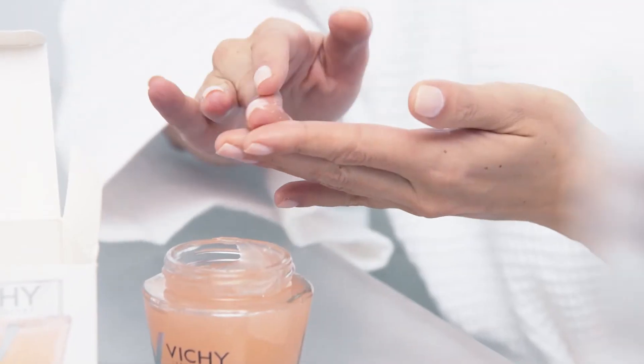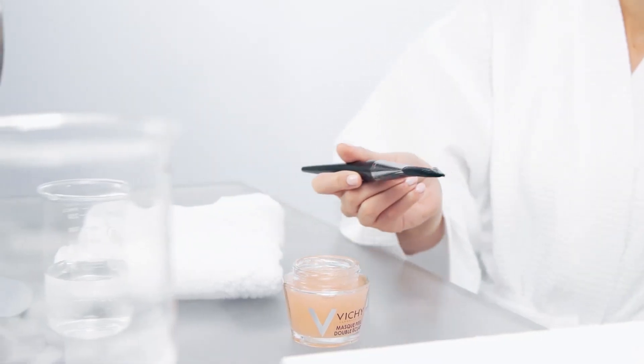Apply a small amount of product onto the skin and massage all over. Leave the mask on for five minutes and rinse with warm water. You can use this mask one to three times a week, and apply with a brush for easier application.